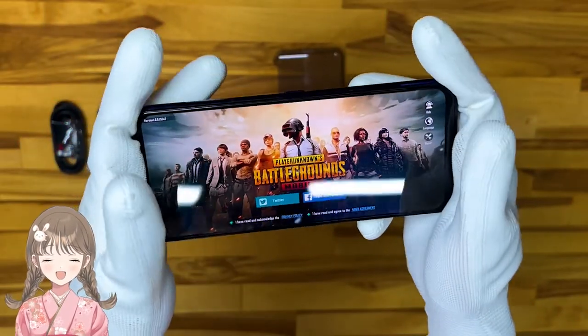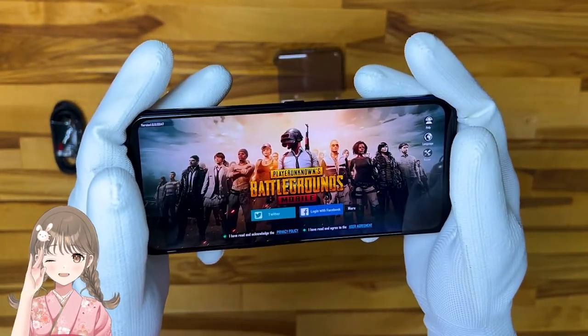And finally, the TUV Rhineland certified screen. It helps gamers protect their eyes.